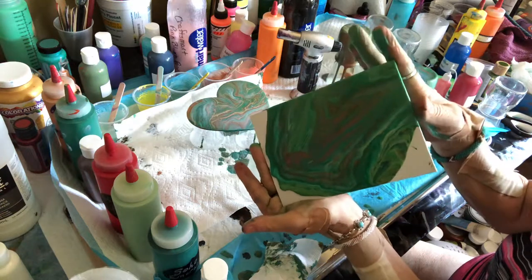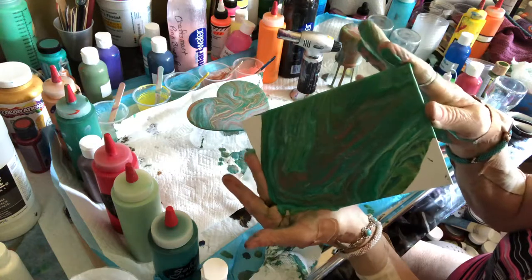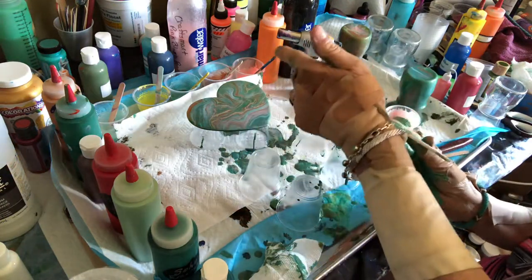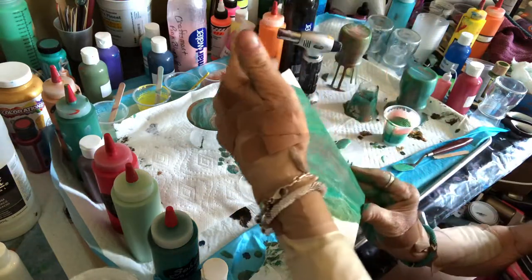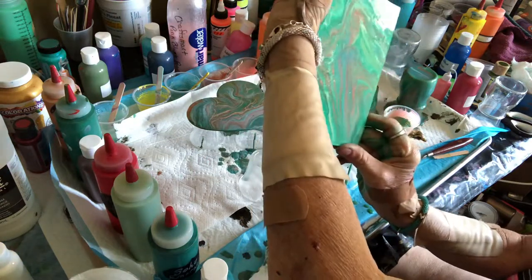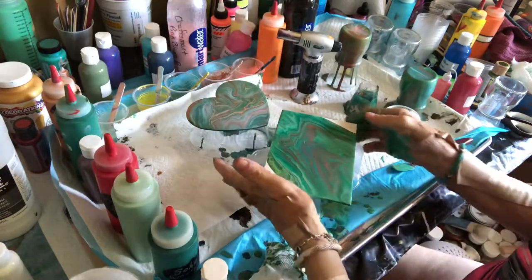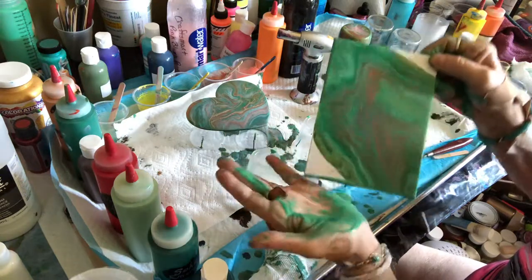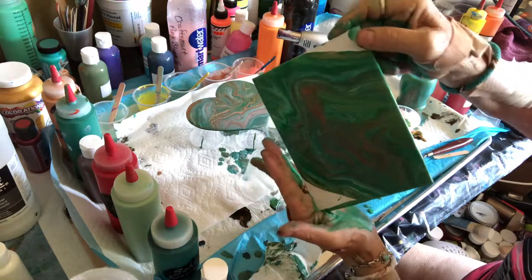And just kind of work it over the side here a little bit and bring it all back into the center. I know that you can't see this but what I'm doing is recentering my paint, and once that's done I'm going to come down here off of this side and get some of the paint off my hand just to help this move along a little bit better.